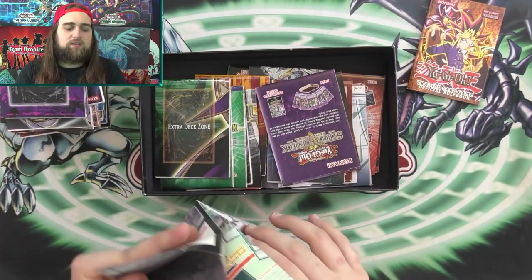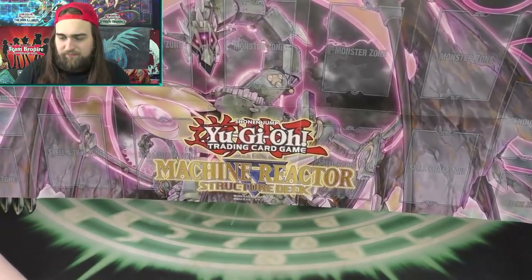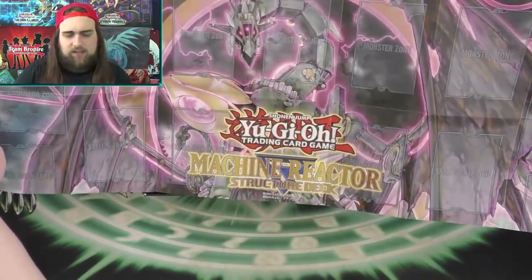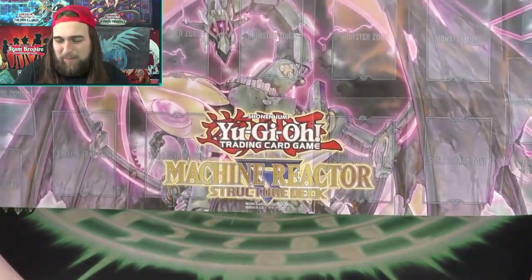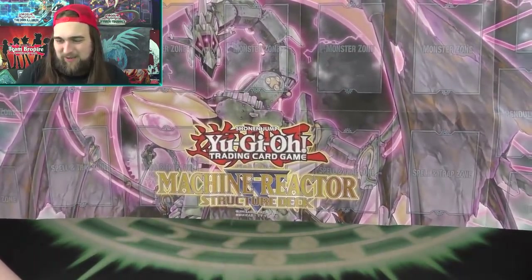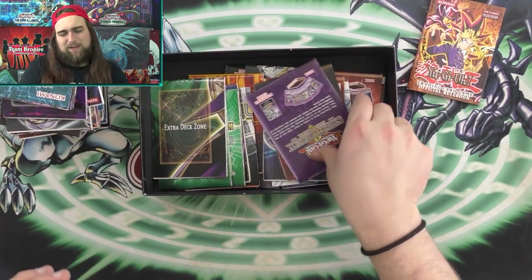The Machine Reactor Structure Deck — the Ancient Gear one. You can tell it's newer because it's got the Pendulum zones out here instead of in the main field zone like Master Rule 4. It always cracked me up that Konami never made us bigger mats — they always cut off the graveyard zone and the deck zone and extra deck zone on these mats. I don't know why they just don't make bigger mats.